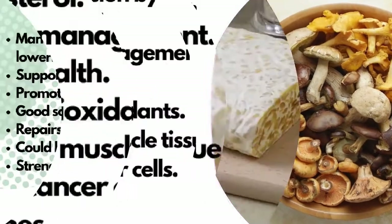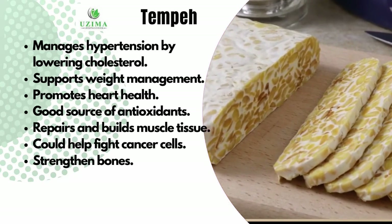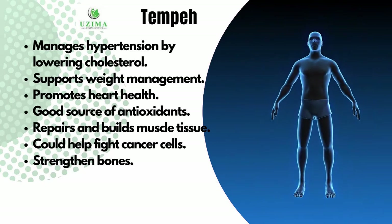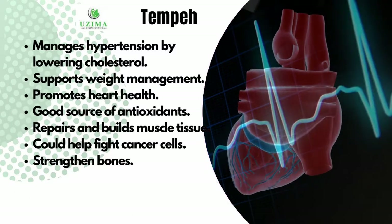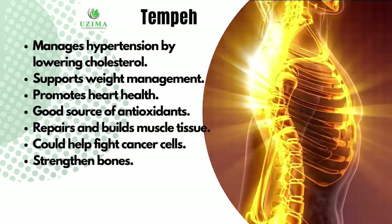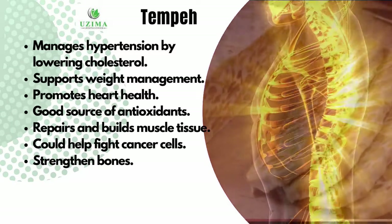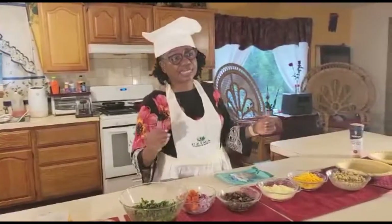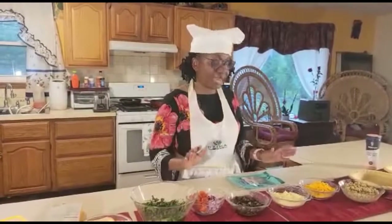Let's look at the seven benefits of tempeh. Tempeh helps to manage hypertension by lowering your cholesterol. It supports your weight — so if you're thinking about losing weight, tempeh is something to consider. It promotes heart health, is a good source of antioxidants, and repairs and builds muscles and tissue. It's good for your kids as well as they are growing. It helps fight cancer cells and it strengthens the bones. Now because our cheese is plant-based, you get the benefits of all the different plants — rich in antioxidants, anti-inflammatory, etc. These cheeses are non-dairy and dairy-free, coming from plants.